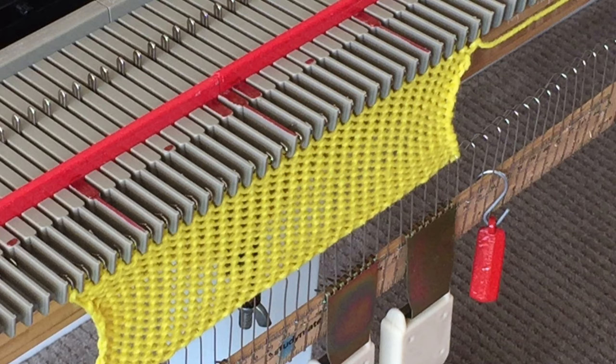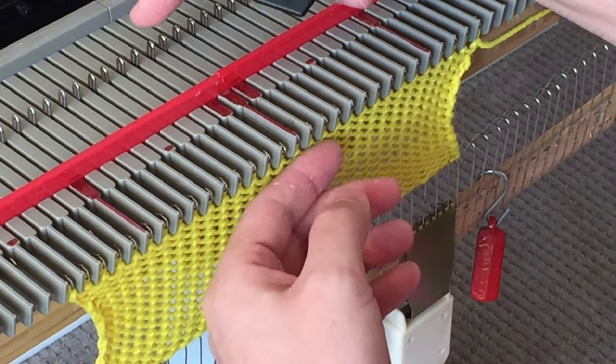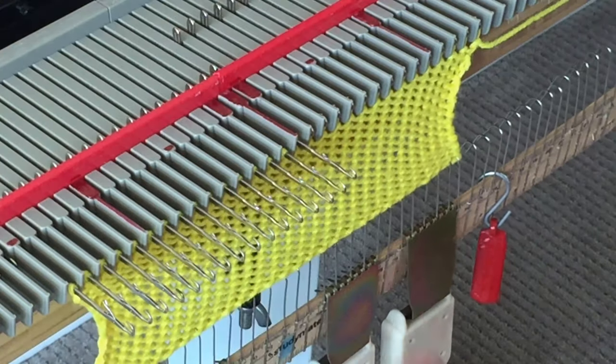In this example I've cast on 30 stitches and knitted a few rows. What we're going to do is choose the center 3 needles and put those out, as well as every other needle on the left hand side, into forward hold position. Knit across.